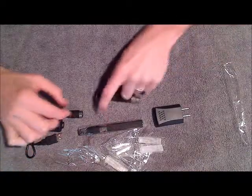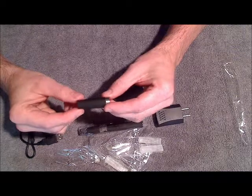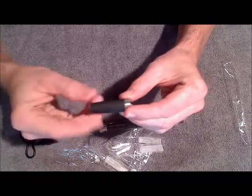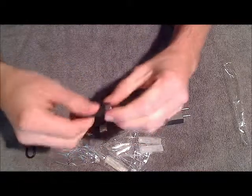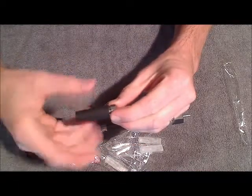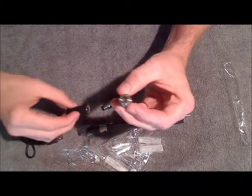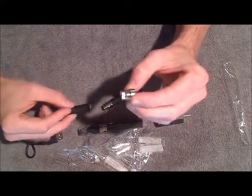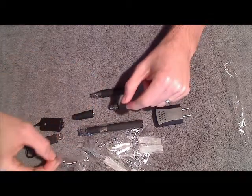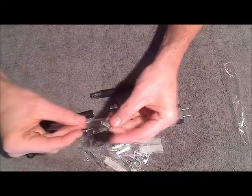So how do you assemble this? Basically you've got the body here, which actually has two pieces. This bottom stainless steel piece will unscrew, and you're going to need to unscrew that in order to put it together. So then you've got the cone and then the atomizer base.